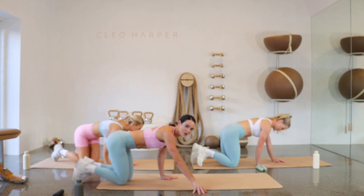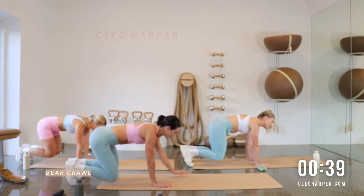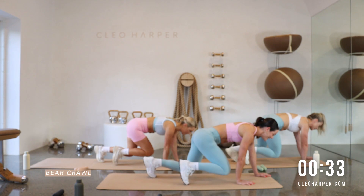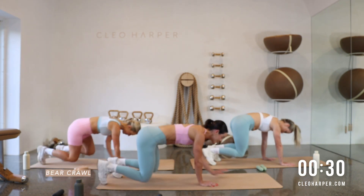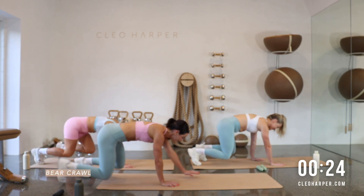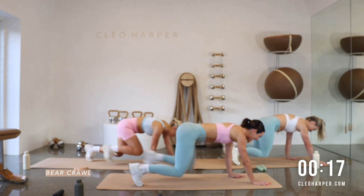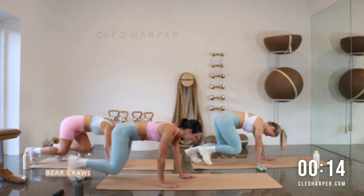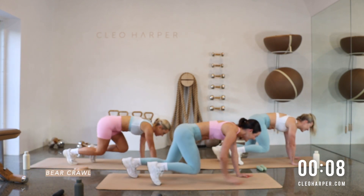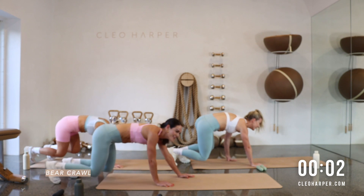We're into our bear crawls! Just like the start of the workout with the warm-up — do that little hover, take nice deep breaths, let's go forward for four, take this one super slow and reverse. We want to take this nice and slow — this exercise is going to get into every muscle of the body: the shoulders, the core, the glutes, the hamstrings. Hips are facing to the floor, engaging those lats — we are strong, we can get through this. We have 10 seconds to go — we're like a little bear, reverse, keep those booties low, and one. Well done!